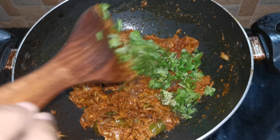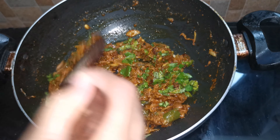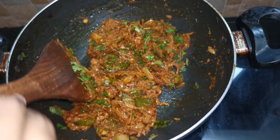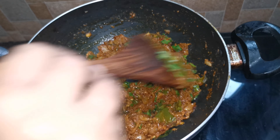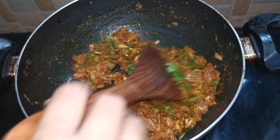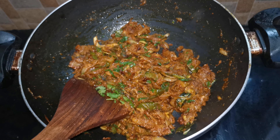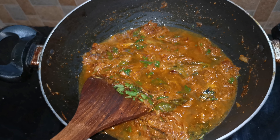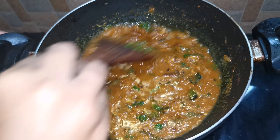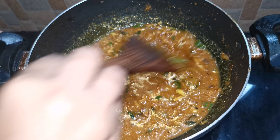Now we are going to make a piece for 5 minutes. We do it and put it in a bowl, add some flavor. Add a little bit of flavor to the prepared flavor. I am going to add the last one.